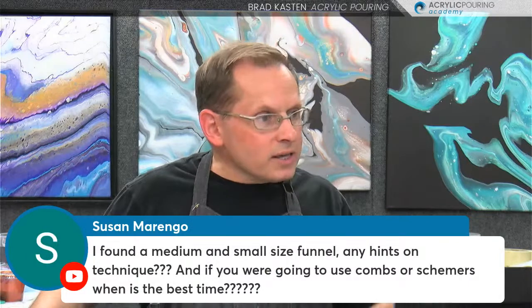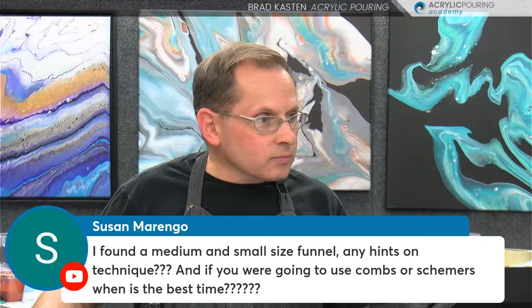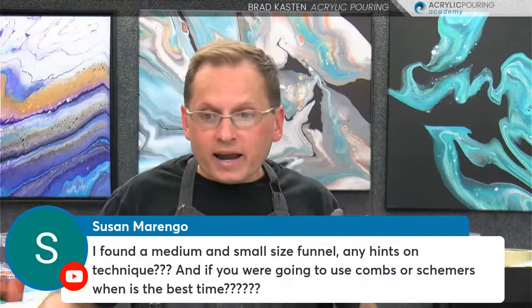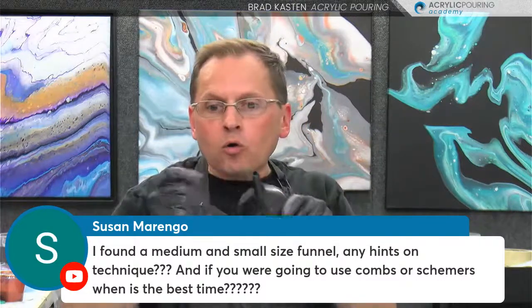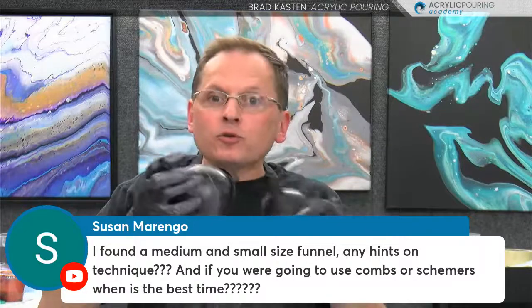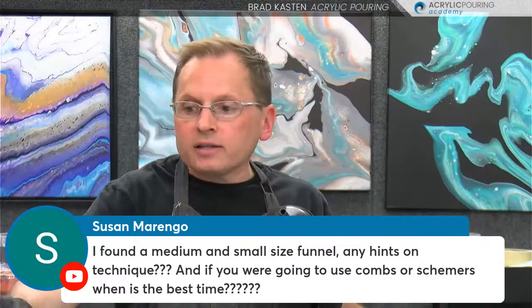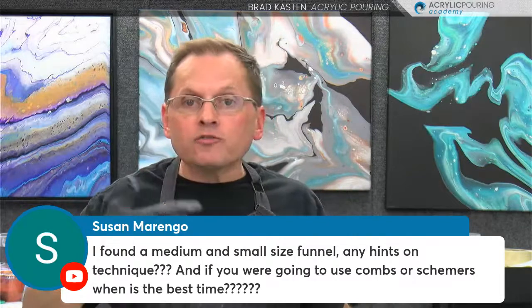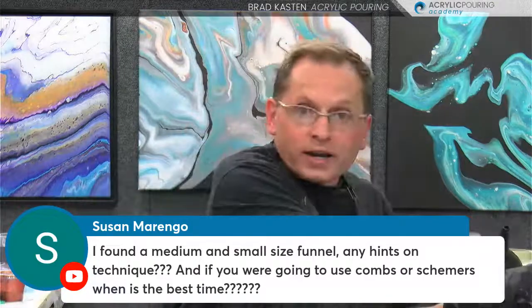Susan is asking about using medium and small size funnels, and hints on technique — if using combs or smears, when is the best time? Great question and great timing, because we're going to cover that right now. For the second painting I'll probably use the small funnel with the small hole and maybe the medium funnel, and do two funnel pours. I like the small one for more detailed areas, and the larger hole gives you larger ribbons of color. I'll also show you how to manipulate your paint with combs or finger drags.